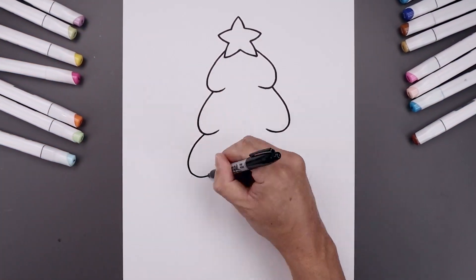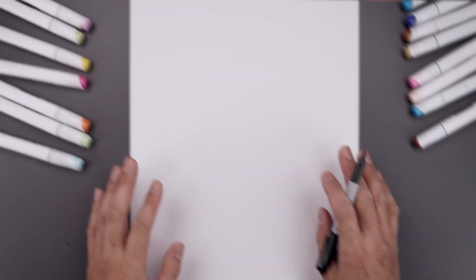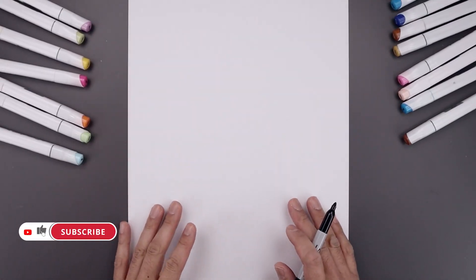What's up everyone and welcome to the club. In today's video I'll show you how to draw a cartoon Christmas tree. For this lesson we start from the very top and work our way down towards the bottom.